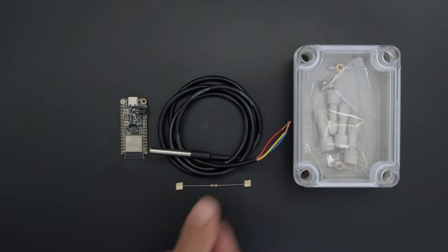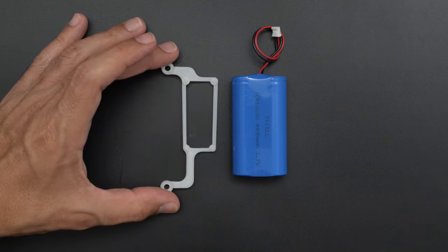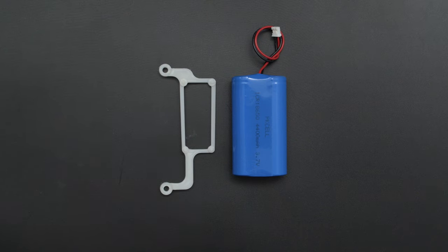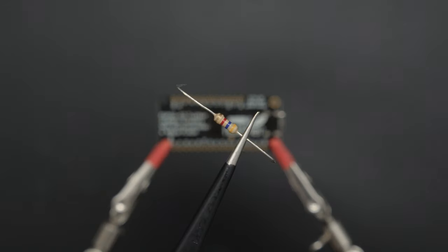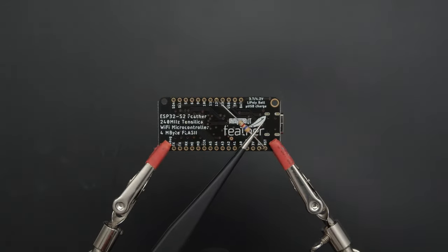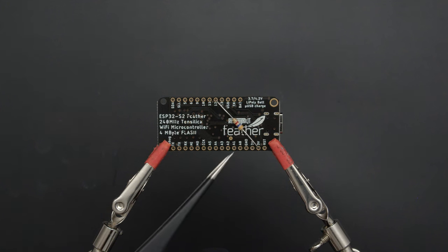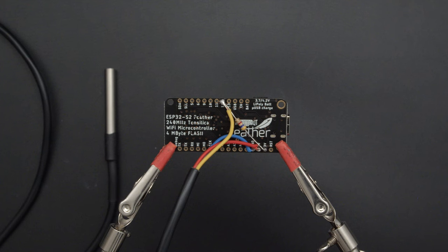You can get the parts to build this project — links are in the description. This 3D printed mount houses the Adafruit Feather and is designed to be secured in the waterproof case. A 4.7K resistor is included with the temperature sensor and is required as a pull-up from the data pin to the VCC line. The wires from the cable are color-coded and soldered to the pins on the bottom of the Feather PCB.